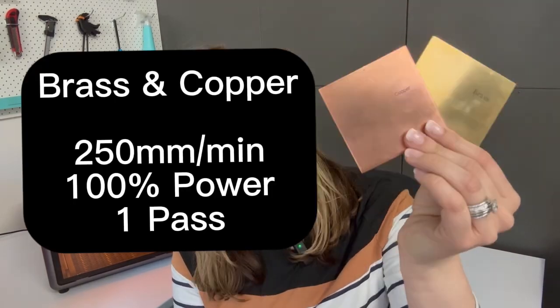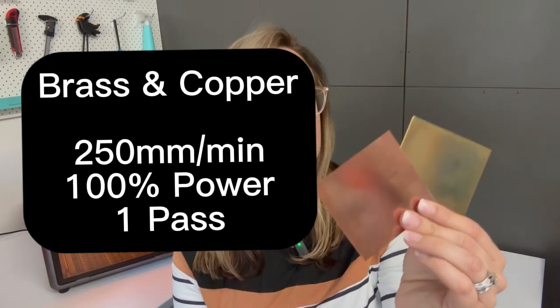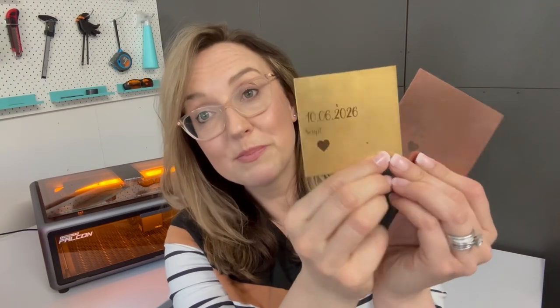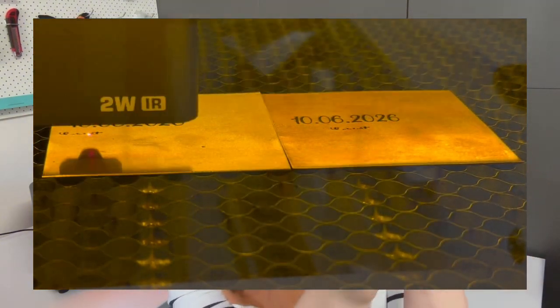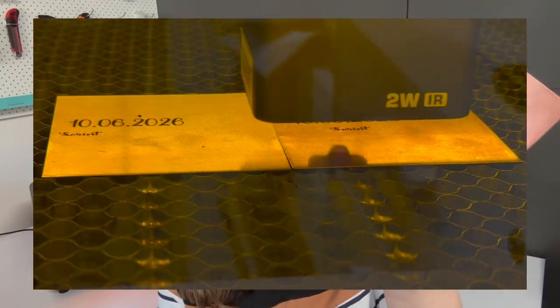With brass and copper I recommend 250 millimetres per minute, again on 100% power with one singular pass. I also tested a few other speed settings at 100% power, and I'm happiest with 250 millimetres per minute, but you can really go anywhere from 150 all the way to 300 and you're still going to get a mark.